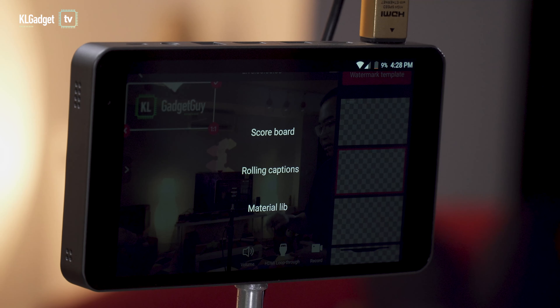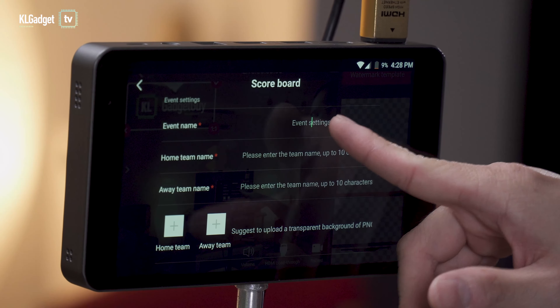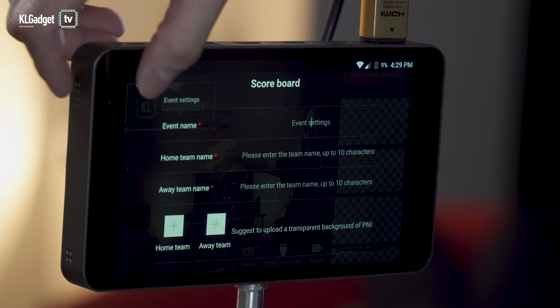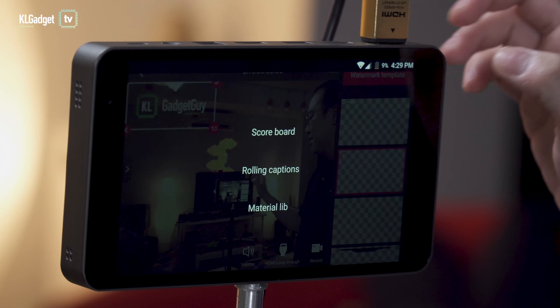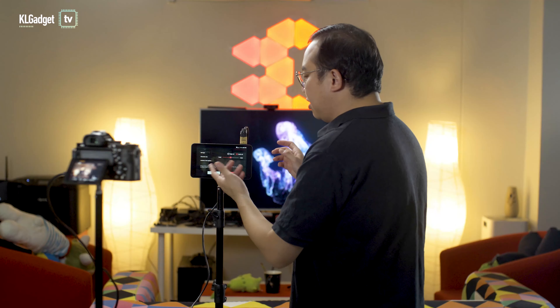You can create three types of watermarks. First is a scoreboard — useful if you're shooting competitions. You can set your event name, home team name, and away team name, which is great for filming basketball or football matches.